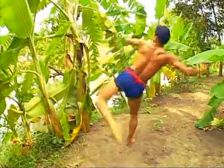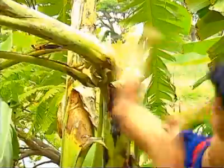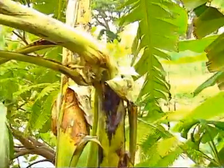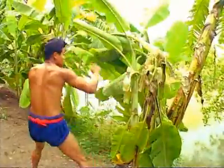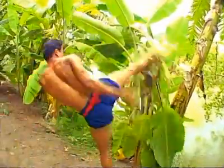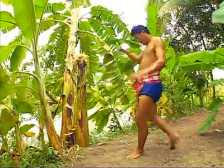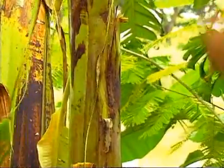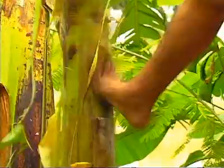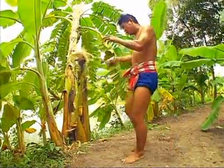Since ancient times, banana trees have been the best practice partner for practicing kicking and punching. They are kicked until they are broken in half. The next is to use the end of the foot to kick. The foot nose is the area below the five toes on your foot. This kicking form is important for blocking or kicking the ribs and temples. This form is even used to break open the coconut.